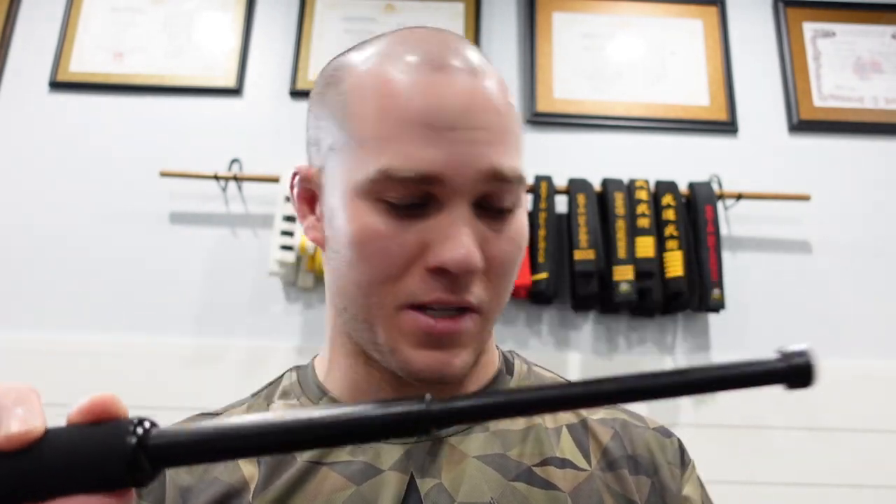I would recommend you train a lot more with this than with any keychain, only because you have to be able to access it efficiently and use it properly. With any weapon, if you're bringing it to a fight as a self-defense tool, you also have to know how to defend yourself against it in case your attacker gets a hold of it and starts using it against you. Keep in mind: if you lose control of this baton, that person could start whacking you with it. Personally, I don't think I would ever carry this as a self-defense tool because in a sudden unexpected blitz attack it's very hard to suddenly whip out a baton.